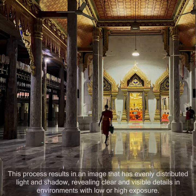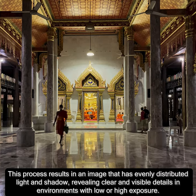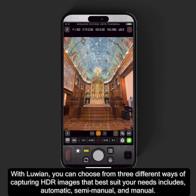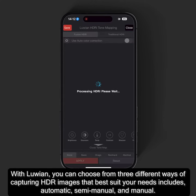This process results in an image that has evenly distributed light and shadow, revealing clear and visible details in environments with low or high exposure. With Luian, you can choose from three different ways of capturing HDR images that best suit your needs.